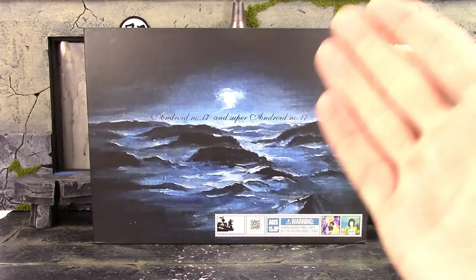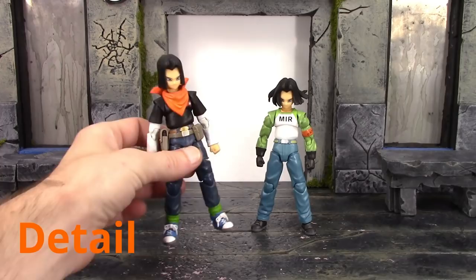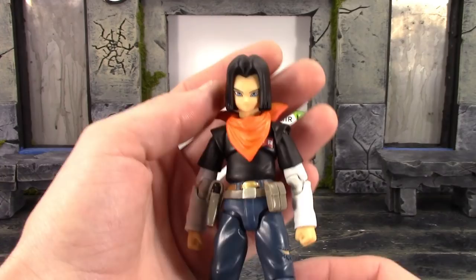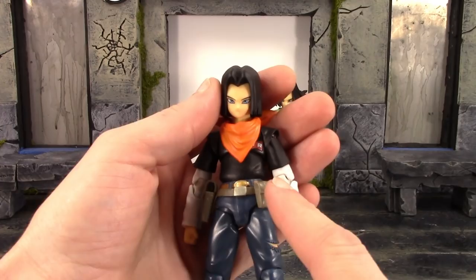Taking a closer, detailed look — we'll start with the Z version of Android 17 first. To tell you the truth, if you put this next to the SH Figuarts, I would not be able to tell you which one is which — that's how good of a job they did with this figure.